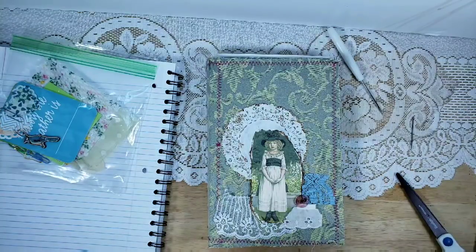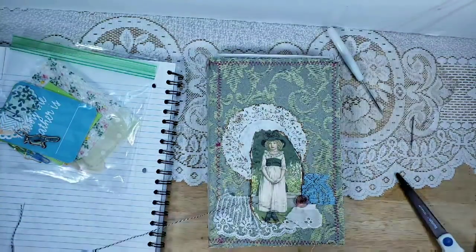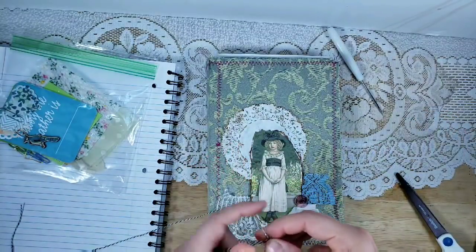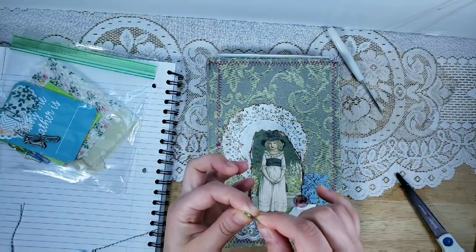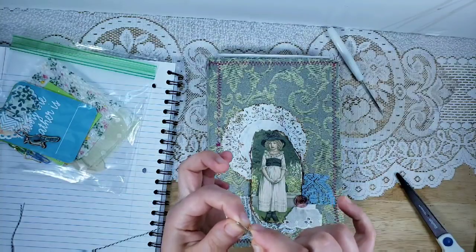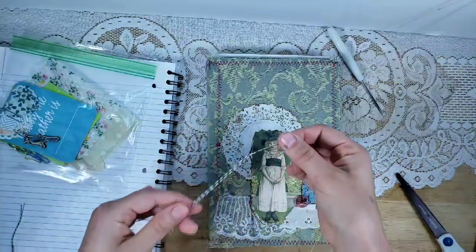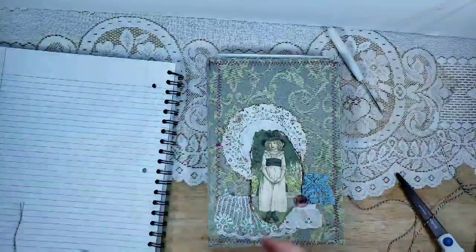All of the orders that have been placed are mailed out and on the way, so no order is left unfulfilled. If you just want to try grabbing things from your stash to craft along, by all means — any kind of embroidery thread, Baker's twine, or heavy-duty upholstery thread would work.